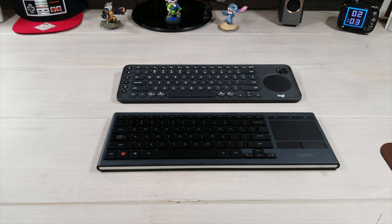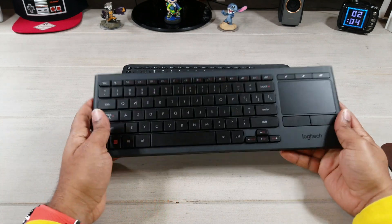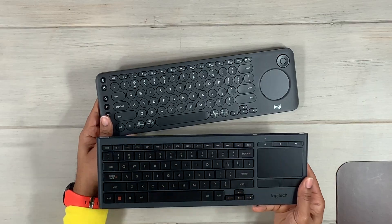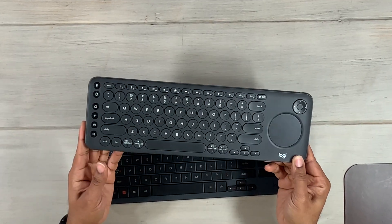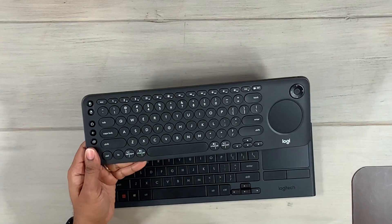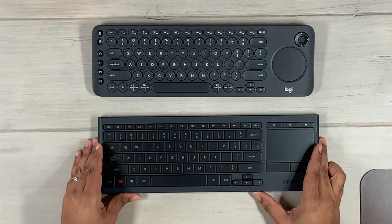What's up guys, Average Tech Guy here. Today we're back with another review — this time comparing two keyboards: the Logitech K830 and the Logitech K600. I've done reviews on both of these, and today we want to see which one is going to be best for you.